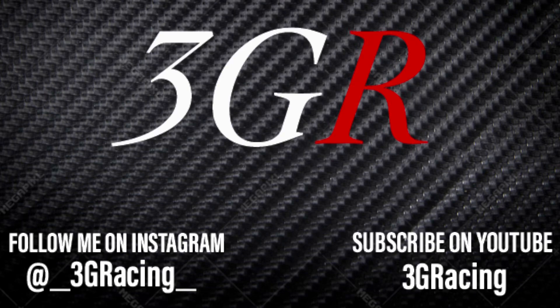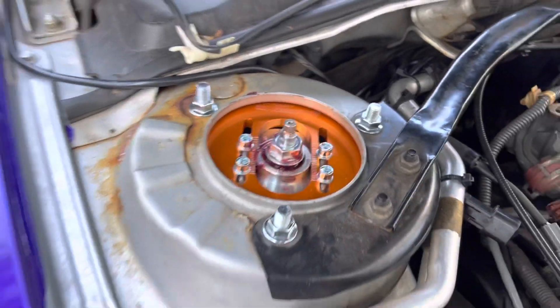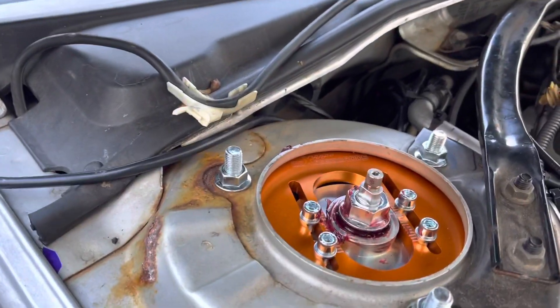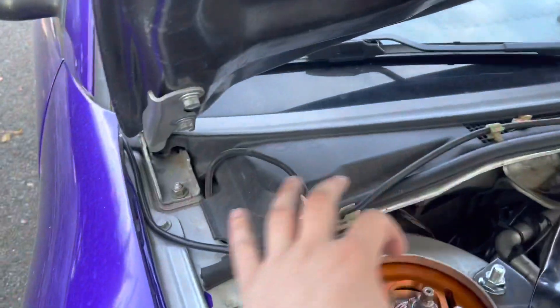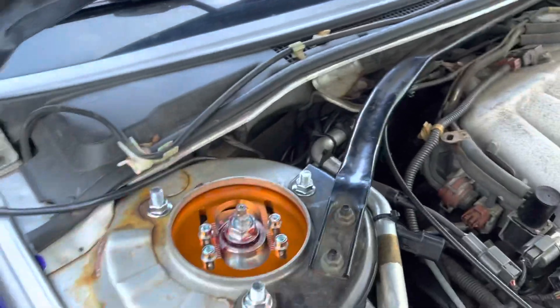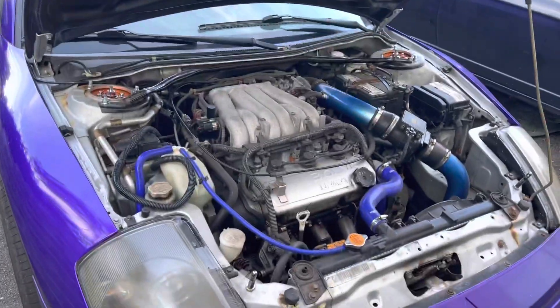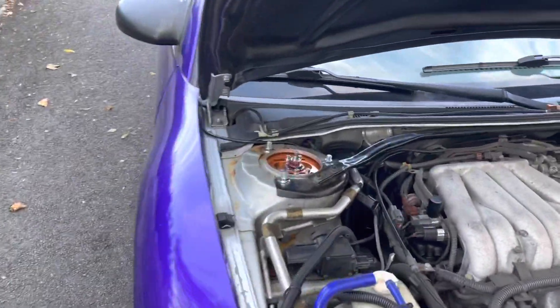A couple people commented and told me that this is wrong — that I have the top plates facing the wrong way. It's supposed to go sideways, but as you can see I have it wrong on both sides. So we're going to jack it up and get that straightened out, and hopefully that'll solve that issue.